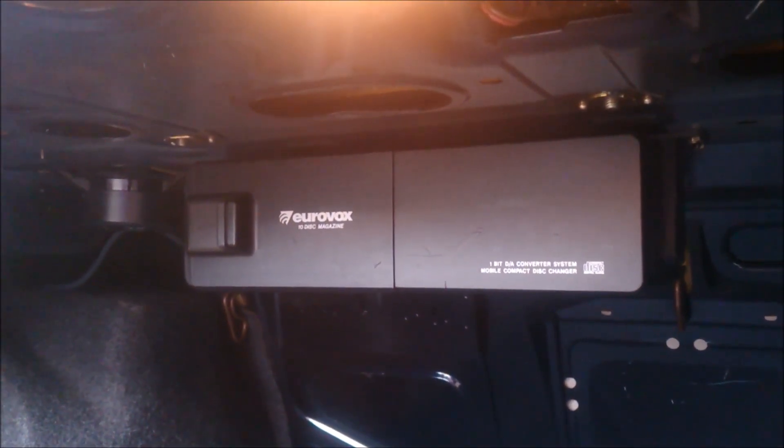Here is the boot — nicely carpeted layout with a bit of a side box here.